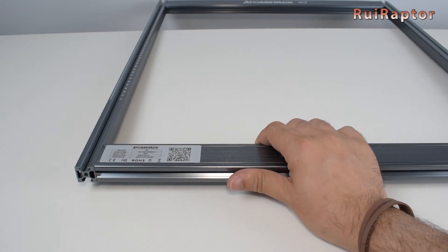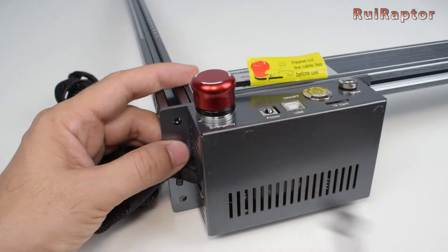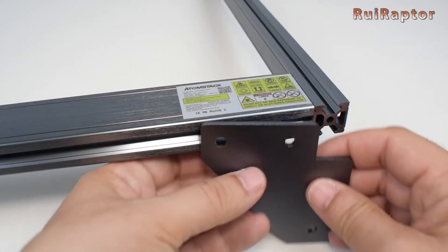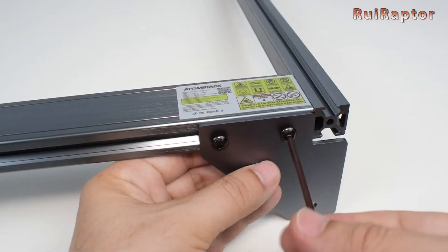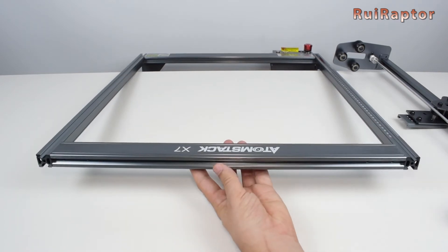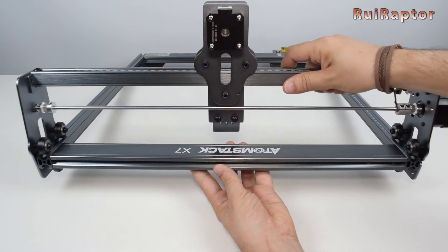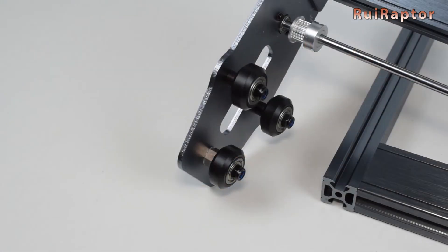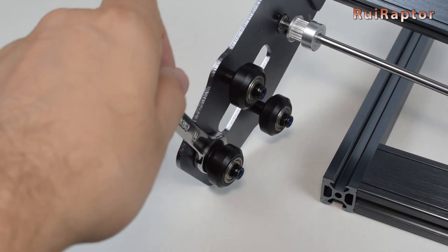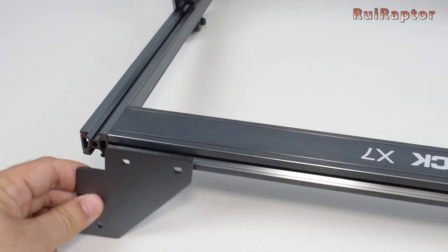Next, get the electronic box and install it at the front left side. The box will also work as a foot for the engraver. Use the small screw for the outer hole and the longer screw for the inner hole. For the right foot use the two long screws. Before installing the back feet, you need to slide in the X axis. The X axis should go in easily and move smoothly. If not, do not force it or you might damage the wheels. In this case, check the eccentric nuts located on the bottom wheels and use the wrench to turn it to increase the gap between the bottom wheel and the two upper wheels. With the X axis installed, you can now secure the two back feet.